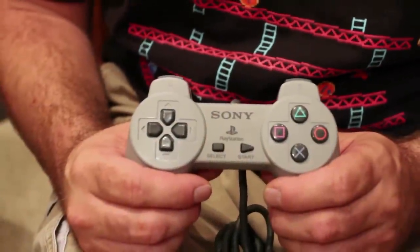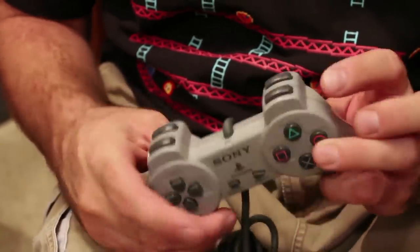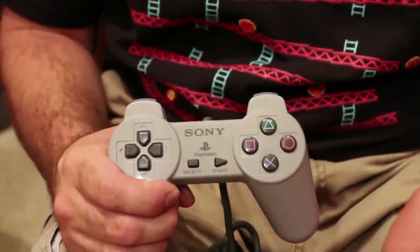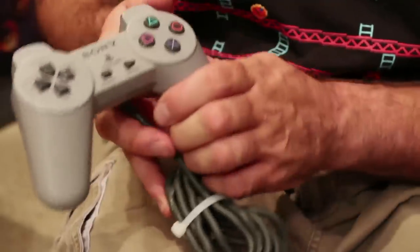Here we have the original PlayStation controller, which was, in my opinion, a very comfortable controller to hold with two awesome grips, four shoulder buttons, some crazy weird design with the buttons — X, square, triangle, circle — which originally you're thinking what the hell is this? But it actually made it pretty easy to memorize where the buttons were on the control pad.